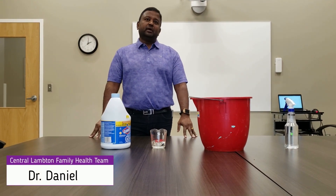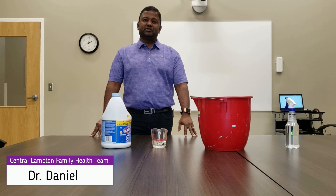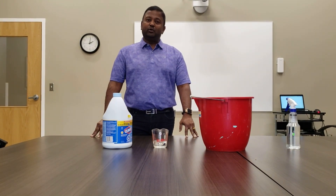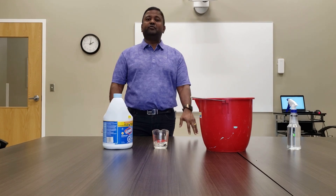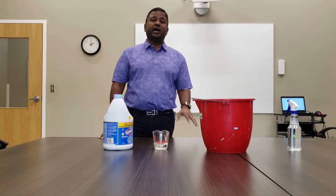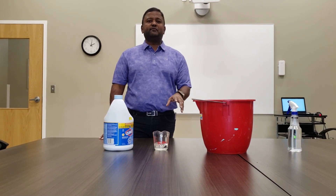Hello everyone. You've probably gone to the grocery store and discovered that there's hardly anything left to clean your house with, and that could be a little bit of panic. But never fear — the CDC has offered us solutions to clean your house and actually kill coronavirus really effectively.